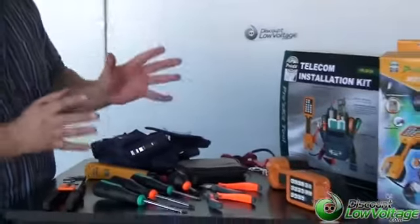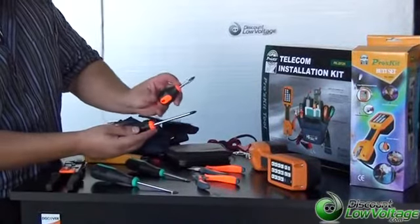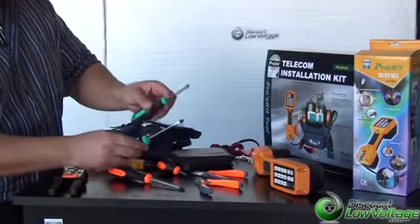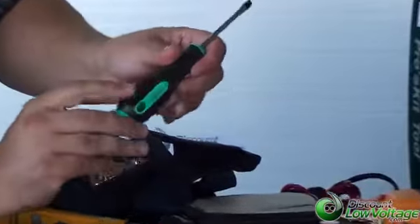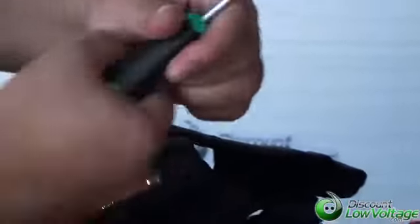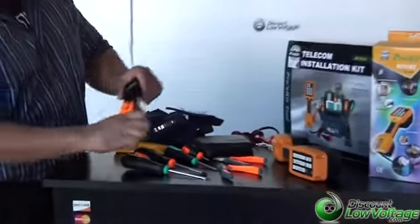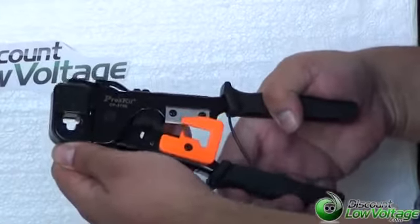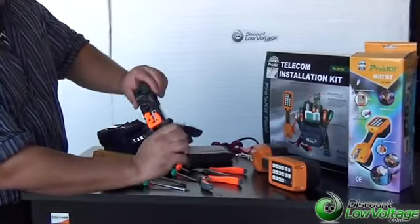It comes with four screwdrivers — you have two Phillips, a short one and a longer one, and then you've got two flatheads. All the screwdrivers have a cushion type of grip, so when you use these all day, hopefully your hands won't ache towards the end of the day. The cable cutter itself will terminate RJ11 and RJ45 mod plugs, and it will also cut and strip cable.